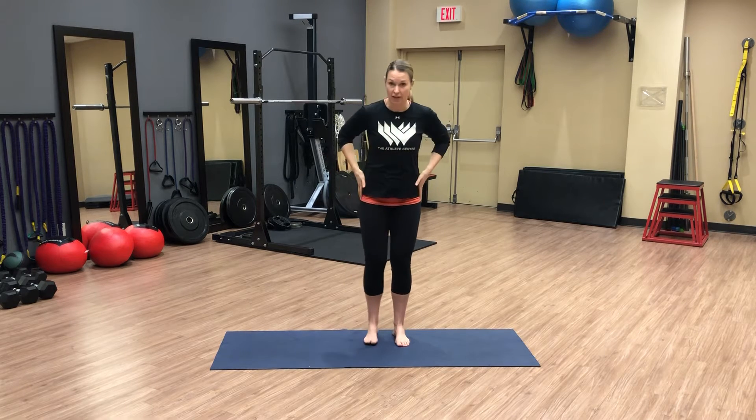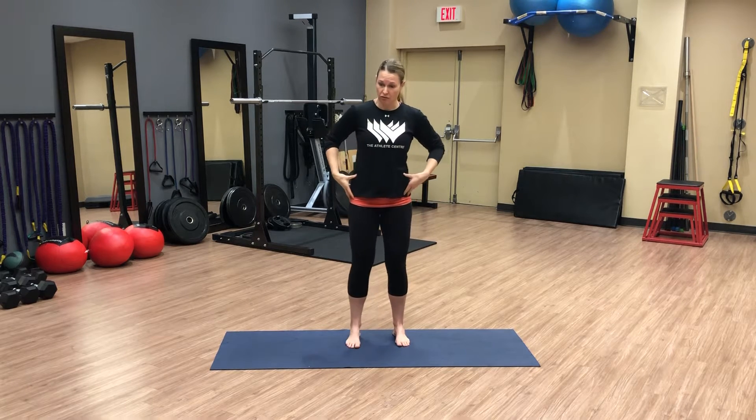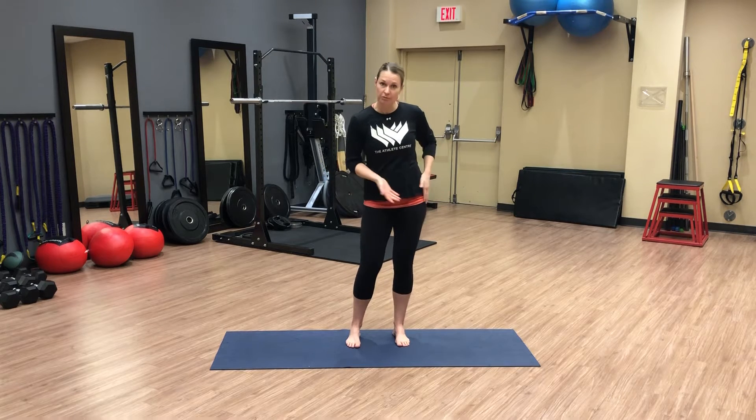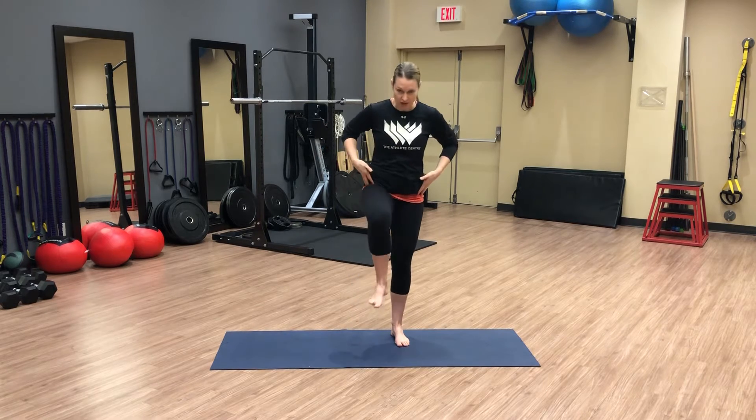Today for a running series exercise we're going to introduce windmills. We're going over the concept of windmills to load into hip rotation and specifically internal rotation. Earlier segments that we've gone over have worked on lateral stability and avoiding any sort of hip lateral movement, and creating that nice core stability from which our limbs can move freely.